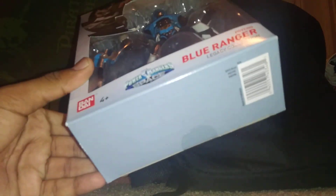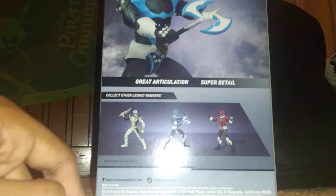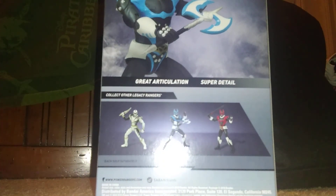It says Bandai up there — it says Bandai. Psycho Blue Ranger, Power Rangers. In the back of this pose there's Psycho Red Ranger and Power Rangers Dino Thunder White Ranger. Very cool.